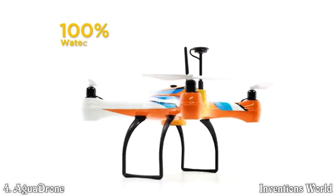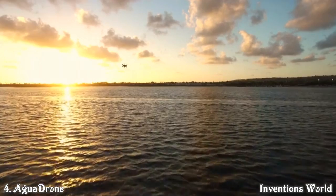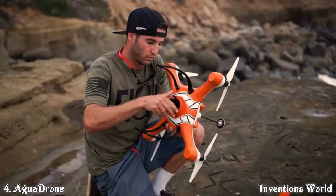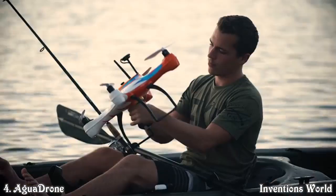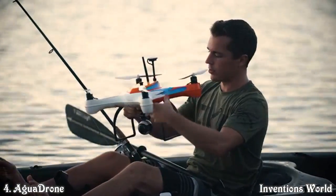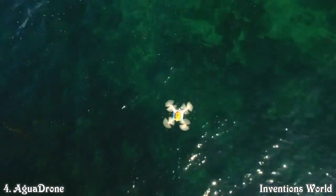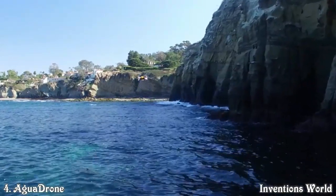We're excited to introduce the world's only waterproof fishing drone — the all-weather, all-environment waterproof drone that is fully modular with a quick-change pod accessory system. This includes a fish finder pod, a remote bait casting pod, and a waterproof camera pod. With the Aqua Drone you can land on and take off from fresh and salt water, and with our interchangeable pod accessories you can quickly and easily switch from one accessory to the next without the need for tools.